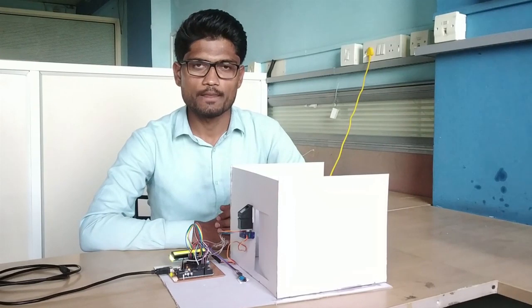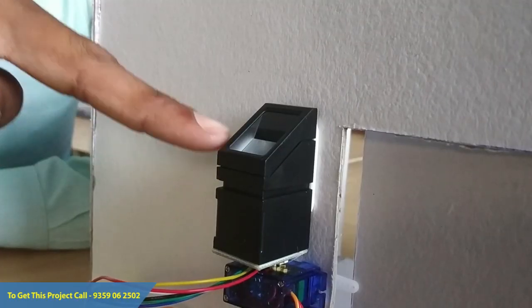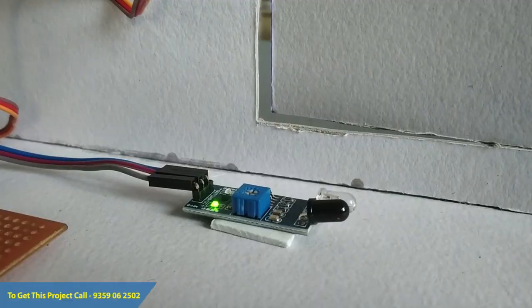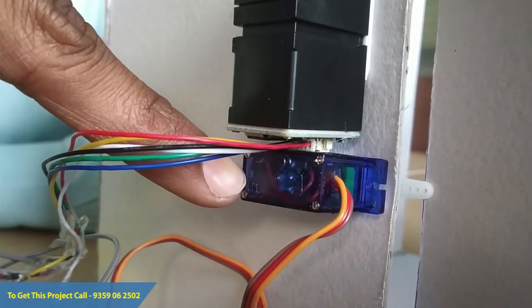This is a biometric security based examination hall. In this project we are using one biometric sensor which is the R307, an Arduino microcontroller, a 16x2 LCD display, an IR proximity sensor, and an SG-90 servo motor for controlling the opening and closing of the examination hall door.